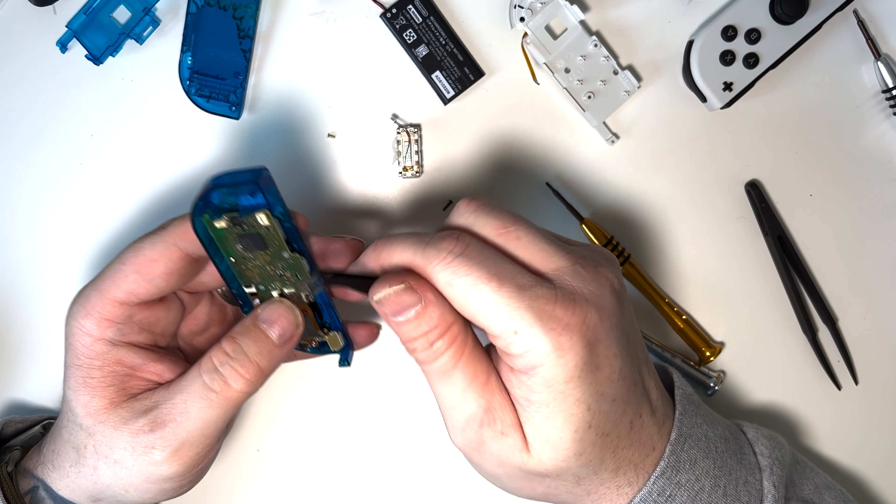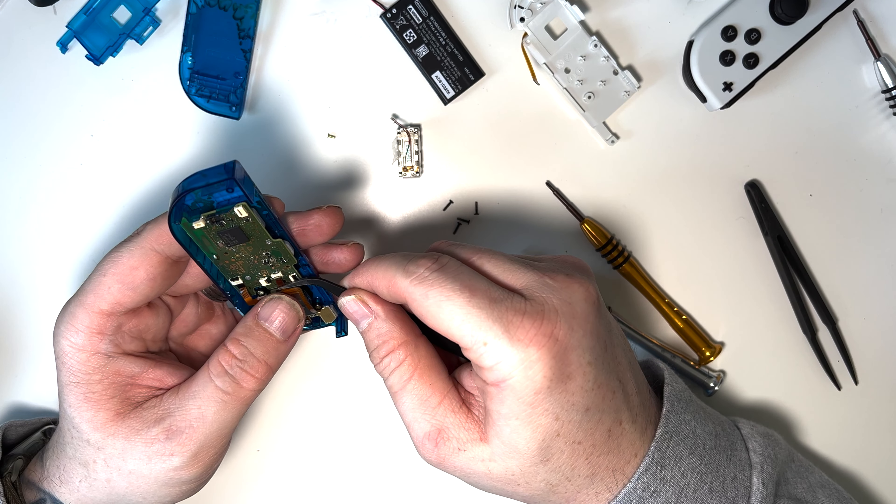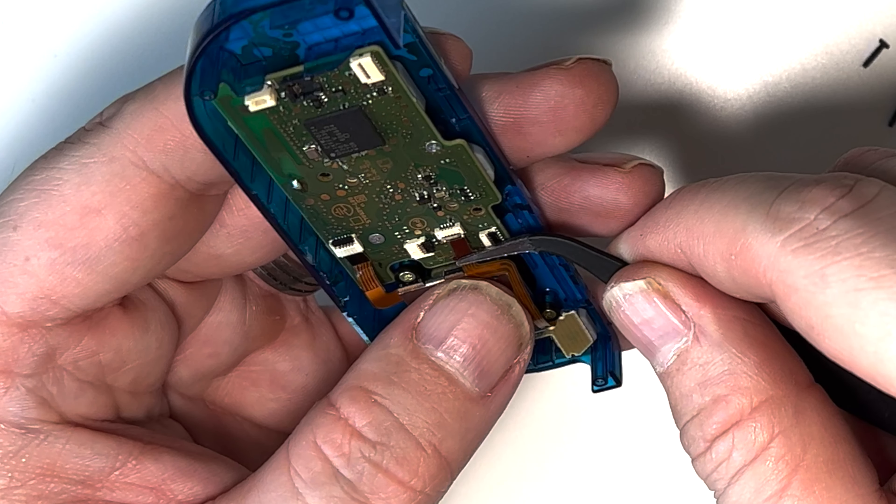So you've probably seen we've changed the shells on the Nintendo Switch in quite a few videos. And a lot of people are saying that they just can't do it — they're not confident enough, it's too small and fiddly. Well today we have a solution and it's brought to you by PlayVital. So without further delay, let's dive in.